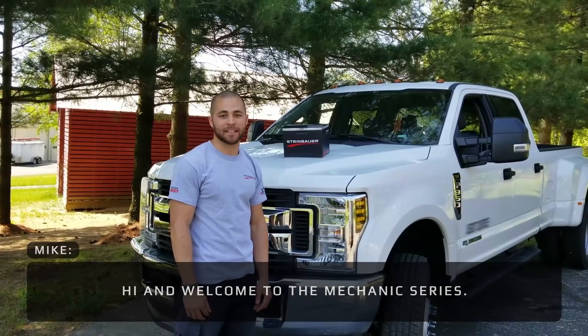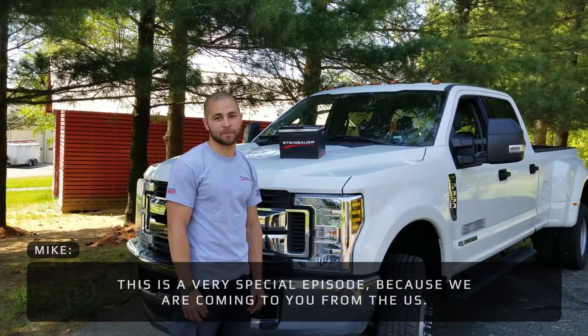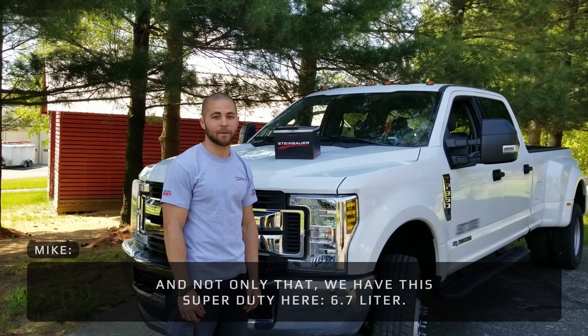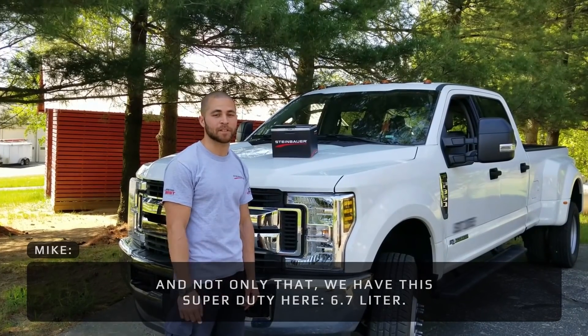Hi and welcome to the Mechanics Series. This is a very special episode because we're coming to you from the US, and not only that, we have this Super Duty here — 6.7 liter.